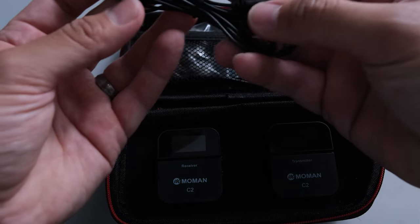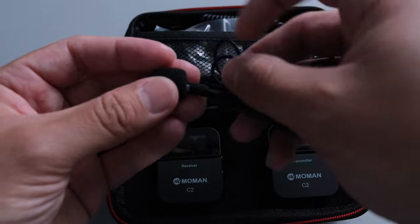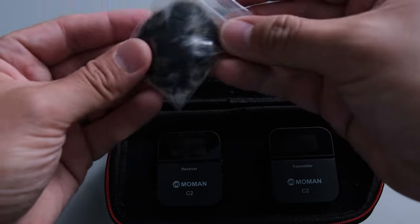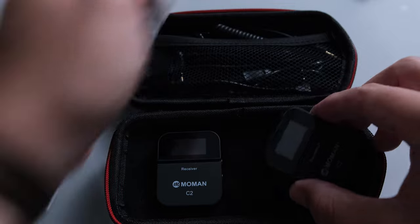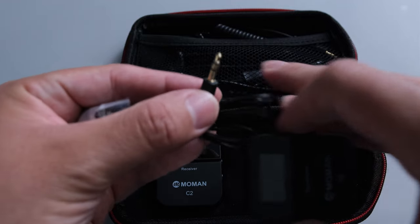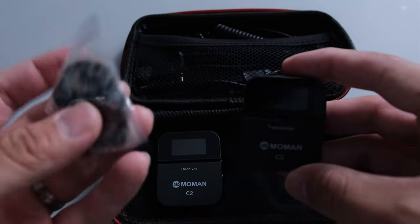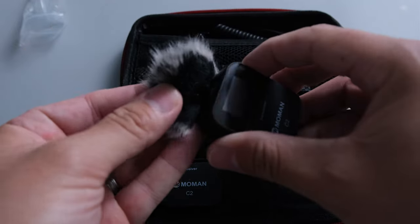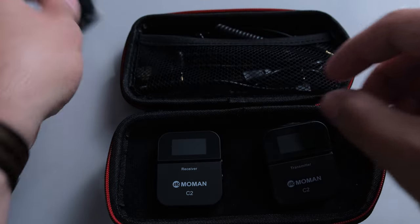This is the lavalier mic itself. You can take off the windscreen or use it — you definitely want to use it if you're outside so you don't have all that wind noise. This is another deadcat windscreen that you can put directly onto the microphone. You can use this microphone, or you might even be able to plug in a different shotgun mic if you have the same type of TRS input — the two rings. So if you wanted to do this without the extra lavalier, this goes on right there and you could just use it as your microphone.